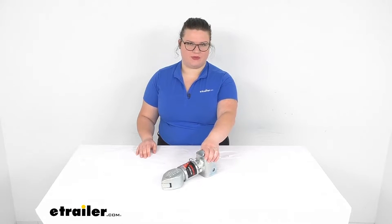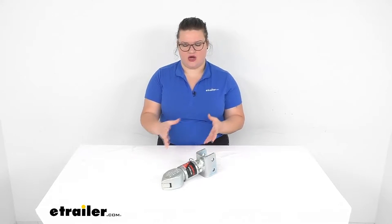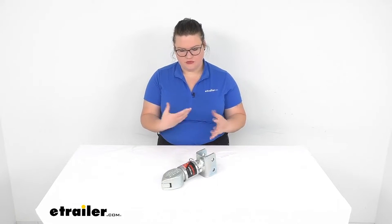Hey everyone, I'm Ellen here at eTrailer.com and we're going to be taking a look at the Demco SlideLock Trailer Coupler. This allows you to have a nice secure trailer coupler on your hitch ball so you can attach this to your trailer. It has a unique locking mechanism, so let's take a look at that and make sure this is going to be the right fit for you and your application.